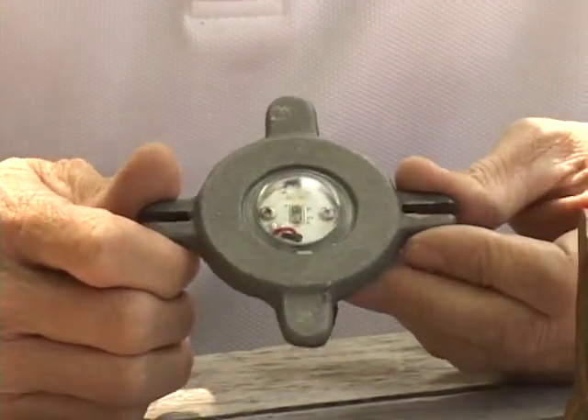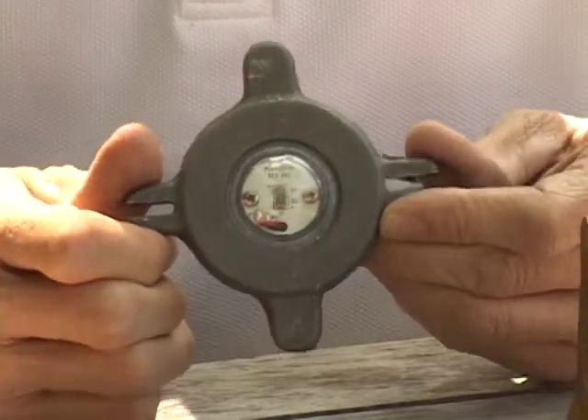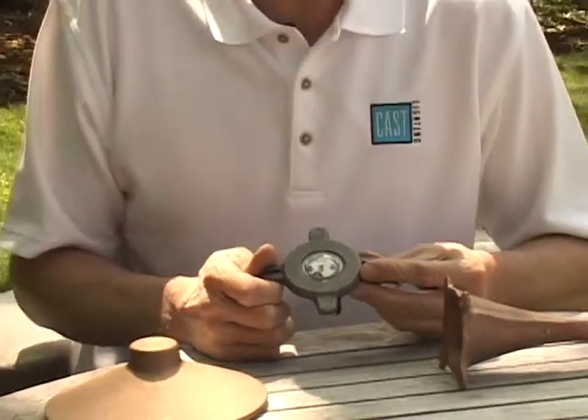This is an incredible fixture and a great add-on piece to convert all CAST path lights into LED. This will also equate to 60,000 hours of operation. If you have any questions, please give us a call at the CAST office, go to our website, or send us an email.